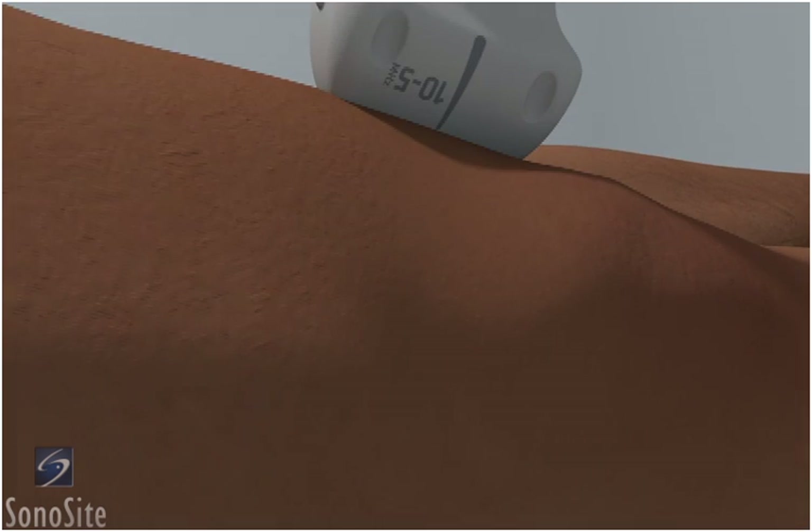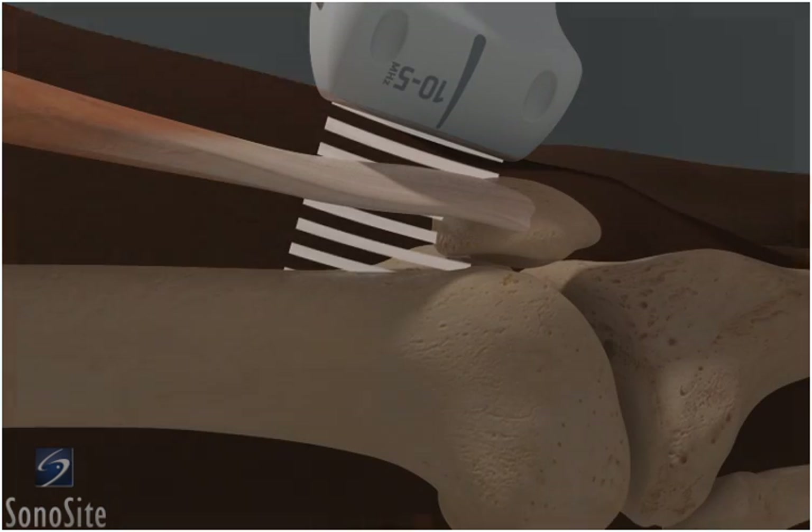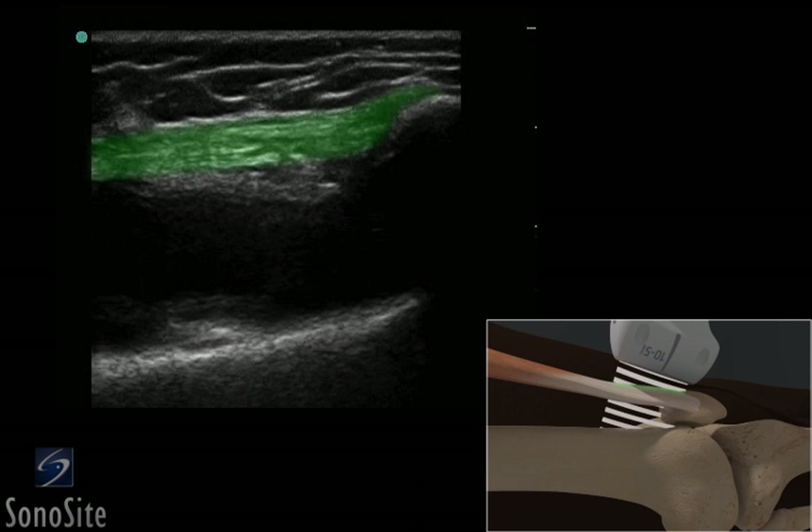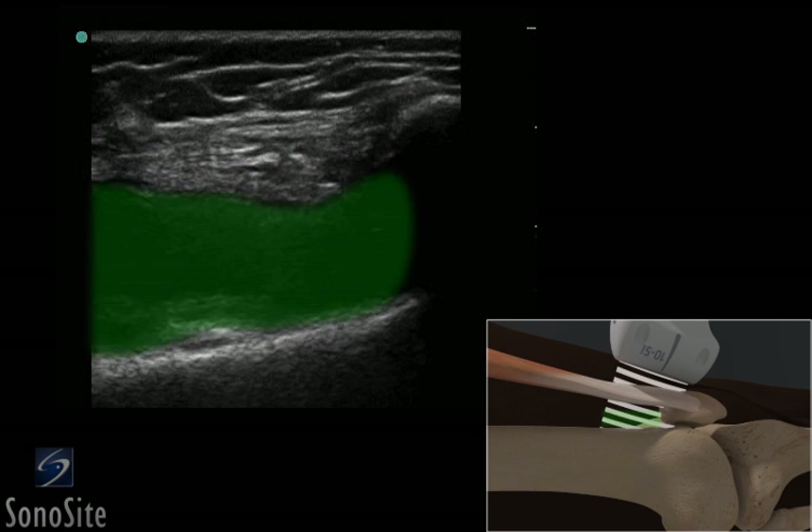The transducer is placed just proximal to the patella in a long axis fashion. The fibular pattern of the quadriceps tendon is seen above the rounded bright hyperechoic surface of the distal femur and patella. The suprapatellar fat pad and the darker hypoechoic suprapatellar bursa can be seen in this image.